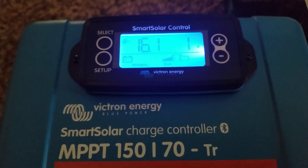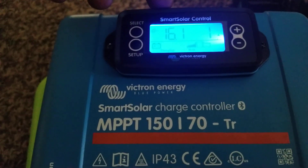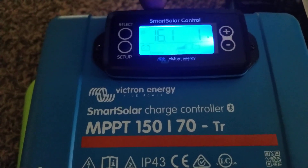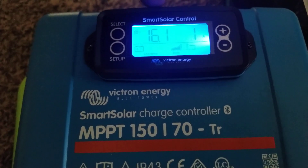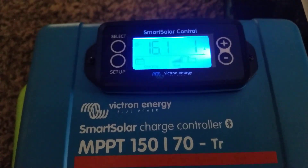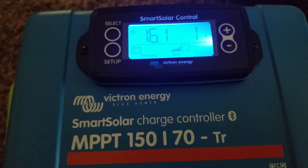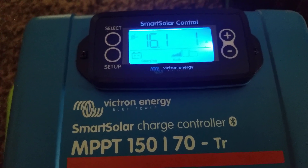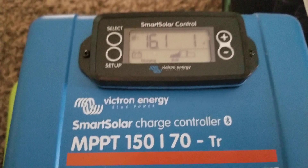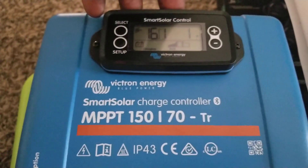If you leave the backlight on there's a possibility you're going to burn your screen, because it stays on 24 hours, 7 days a week, 365 days a year. You'll end up losing the display, and this display alone is expensive — approximately $50 at the cheapest. Some people sell the SmartSolar control display by Victron for $60 or more. I got mine for $50, so it's not cheap.